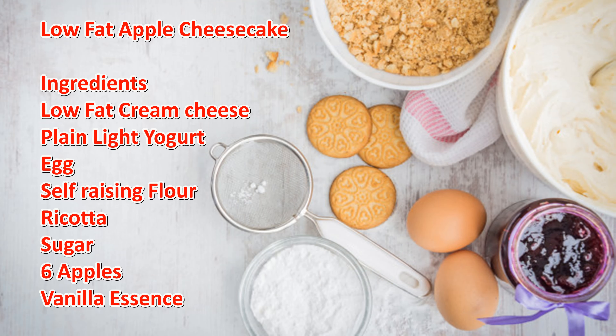Here are the ingredients: low-fat cream cheese, plain light yogurt, egg, self-rising flour, ricotta, some sugar, six apples, and some vanilla essence.